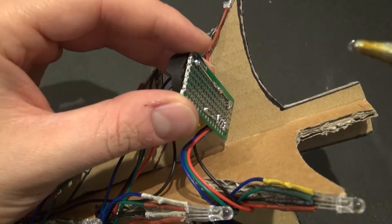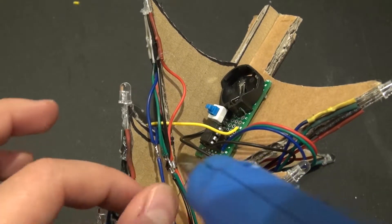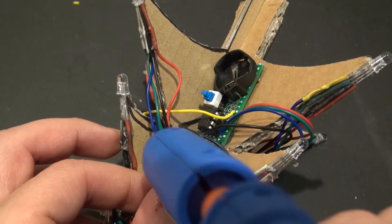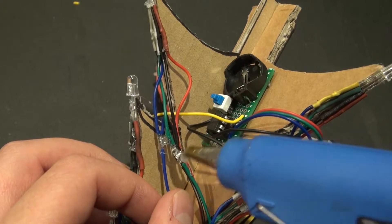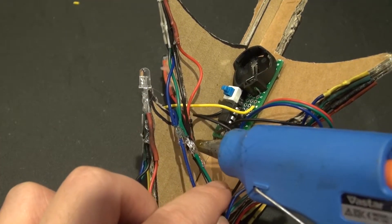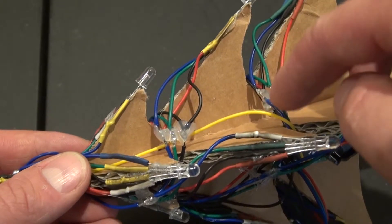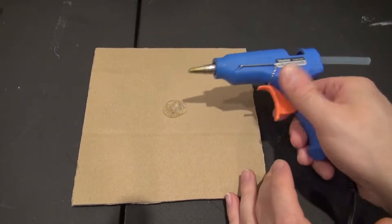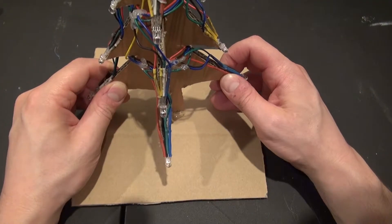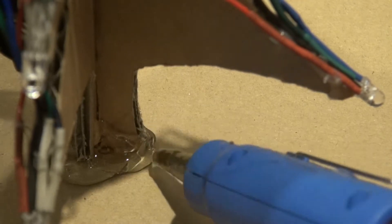Now let's go to the fun part — let's take some hot glue and hot glue everything into place. I'm going to put hot glue on all of the exposed connections and all of the soldered wires for the LEDs, so that none of those connections are touching and everything is insulated and protected. I'll do that for the entire tree. This tree now needs a base, so I have this piece of cardboard. I'll put glue at the center and place the tree on it, then add more hot glue around the base for extra strength.